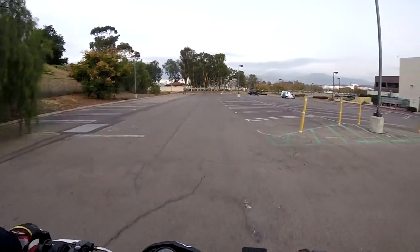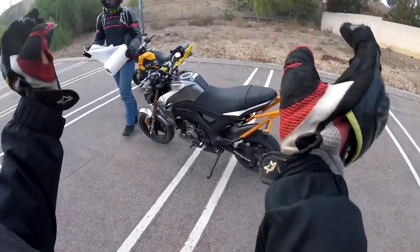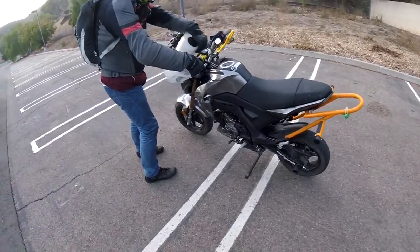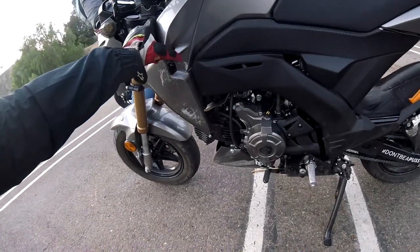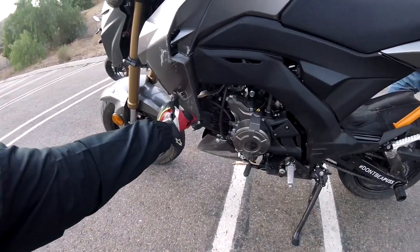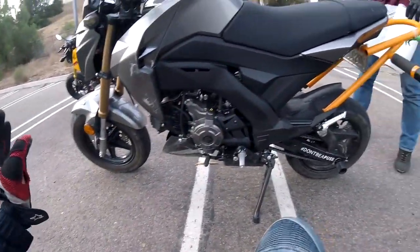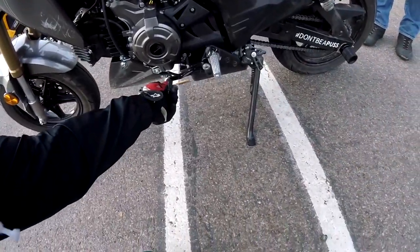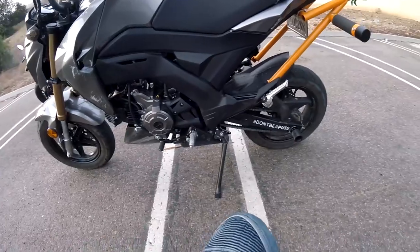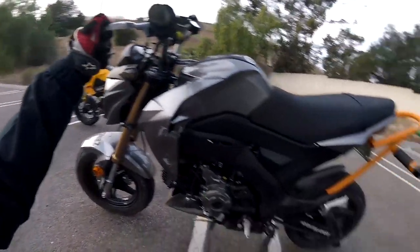Oh my gosh, that was scary. Let me just show you guys the damage really quick — since the other video is completely silent — I basically cracked this whole left piece right here. So it's cracked there, cracked there. This is all scratched up and covered in dirt and mud, obviously, given where it was. We actually bent the shifter back, but it dented into the case twice that day. And I bent my clutch lever. But other than that, it's in pristine condition.